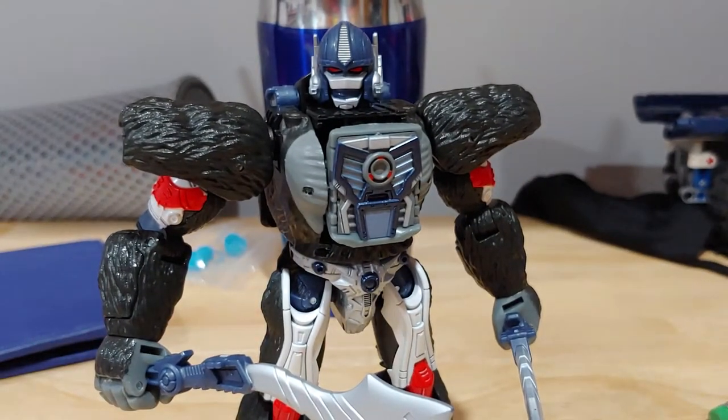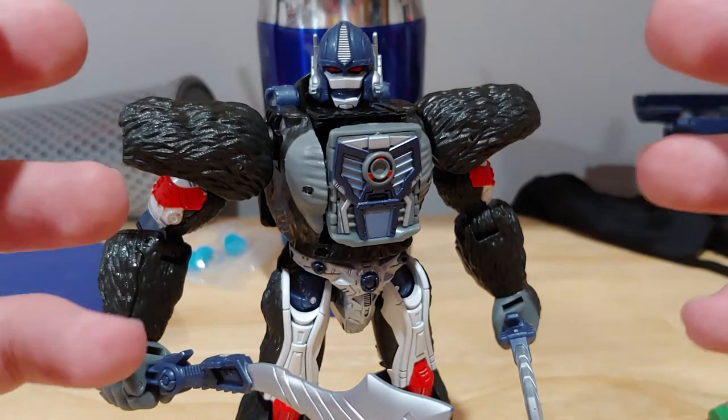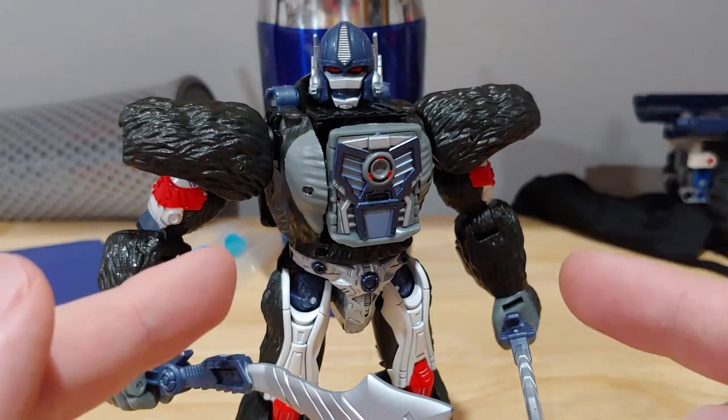Hello and welcome back guys to Ironworks Productions. Obviously, as you can see, this video will be different today. We are going to be doing a toy review of Transformers Kingdom Optimus Primal, and I have some things to say about this figure.